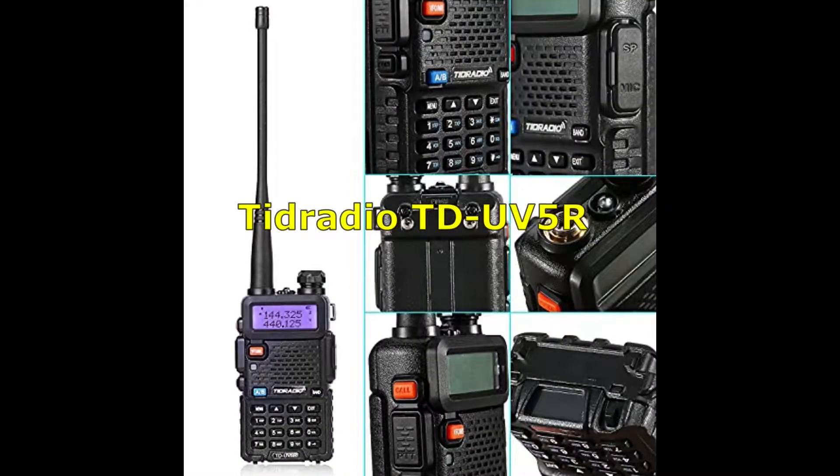How about we do an SWR meter comparison today? How's it going guys? Corey the Random Guy here with you today, wishing everybody a happy Easter. I hope you guys had a wonderful Easter with your family.